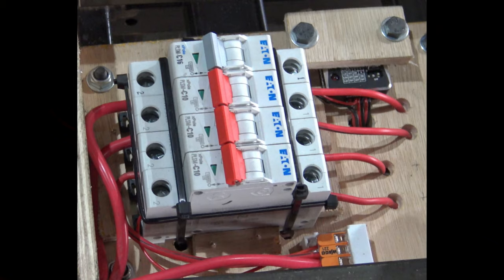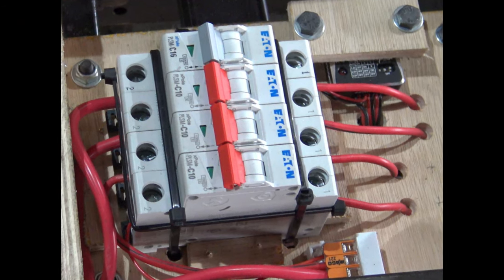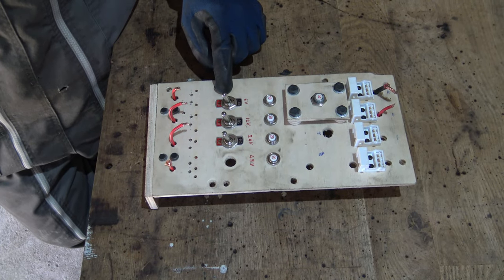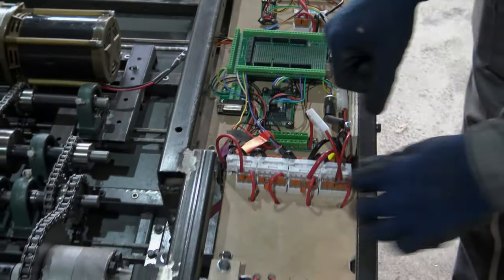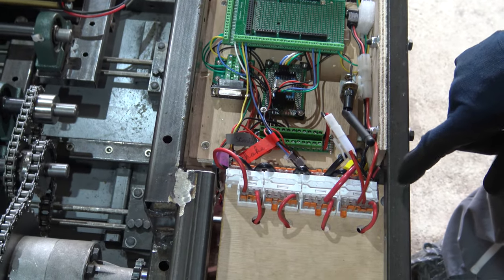I used 4 household circuit breakers to protect the batteries and to be used as switches. I had used regular switches at first, but they would burn up as they are not made to handle such high currents. I've also designed a multiple output system so that I can easily plug and unplug any device on any grid.